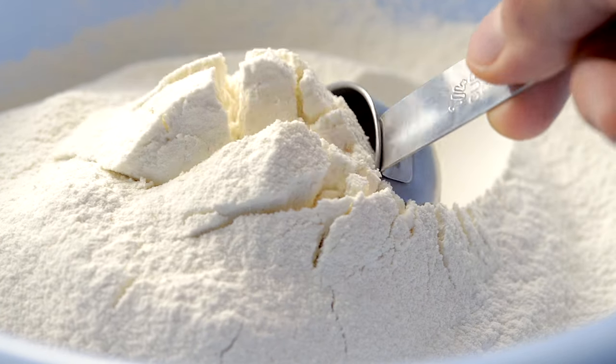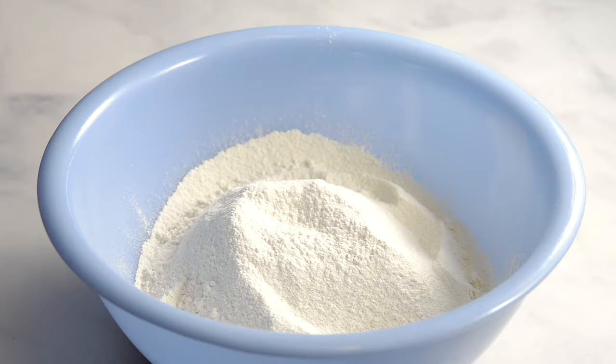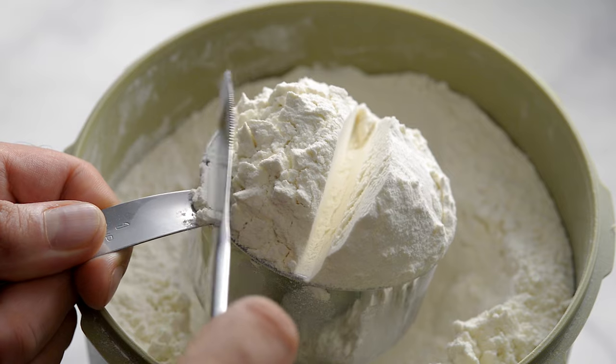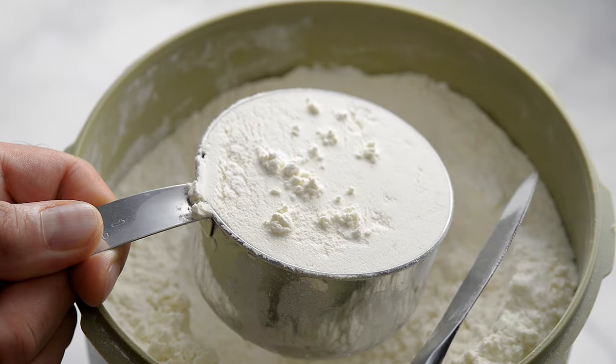If you're making a recipe that calls for self-rising flour and you don't know what it is or can't find it, we can help! It's a mix of all-purpose flour, baking powder, and salt.